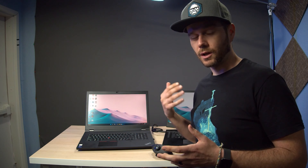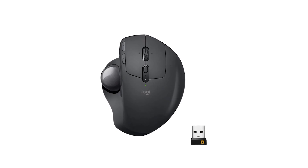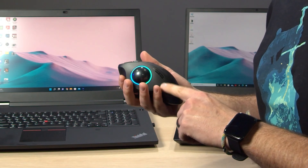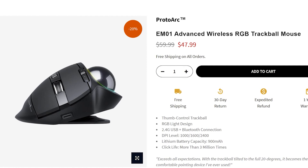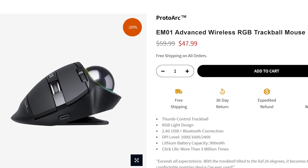I've been using this thing for a few days now. I've used it in Photoshop, for general office work, and for video editing. It took me a minute to get used to it because the size and general feel is a lot different than what I'm used to, but once I did, I had zero problems with it. To be clear, this mouse is essentially the Logitech MX Ergo, but it has more features like the RGB light and an additional Bluetooth connection.